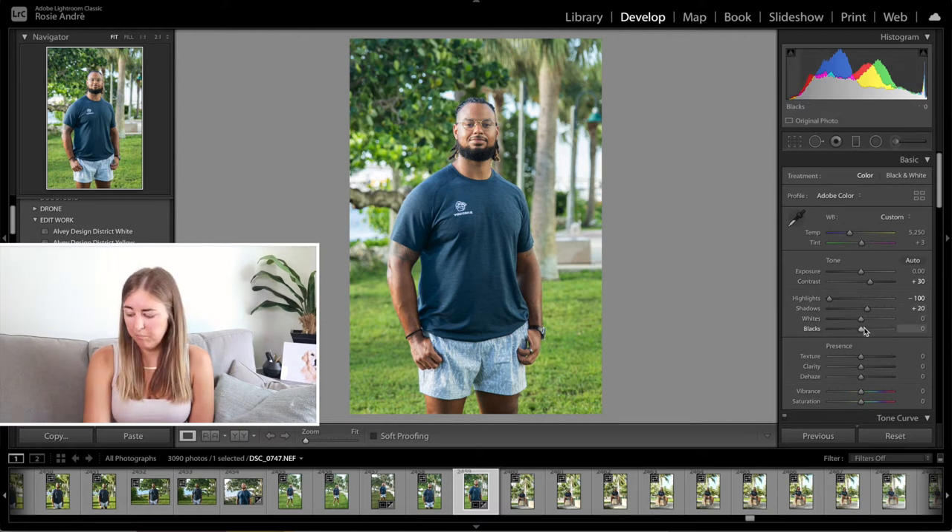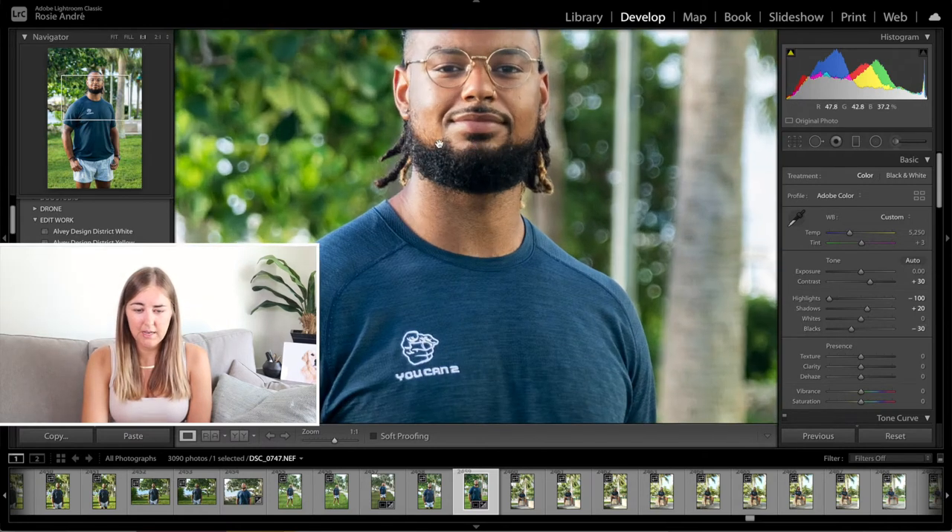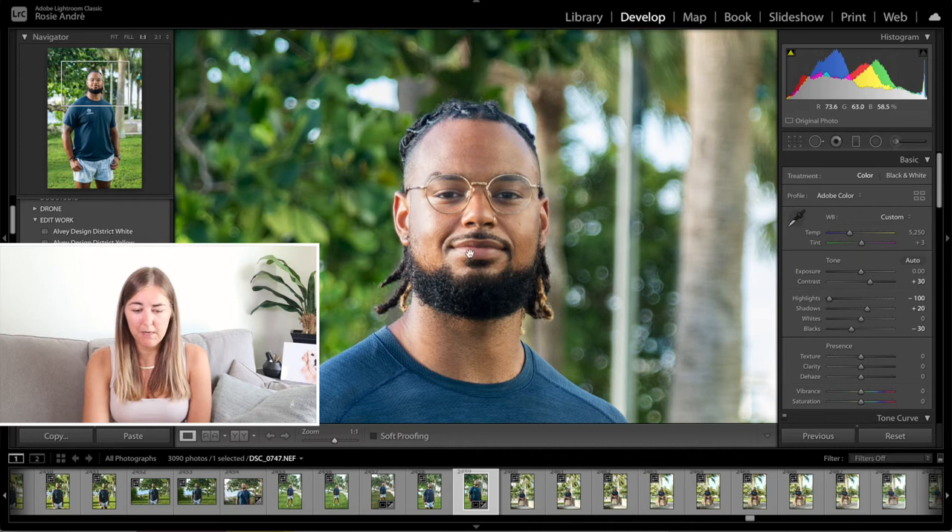Next up is the blacks. I'm going to pull the blacks down to minus 30. Sometimes I go to minus 20, or with women's photos I'll actually go up. But with this one I'm going to go minus 30 just to make the black of his beard and his hair really stand out and pop a little bit more.